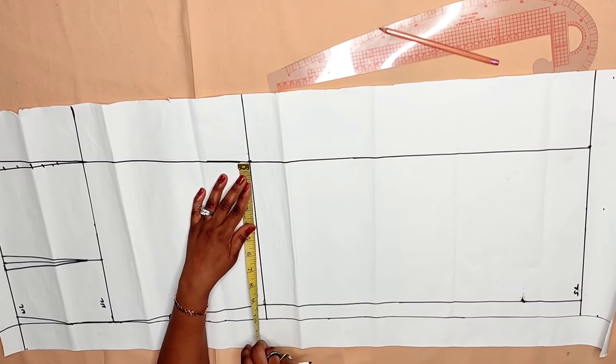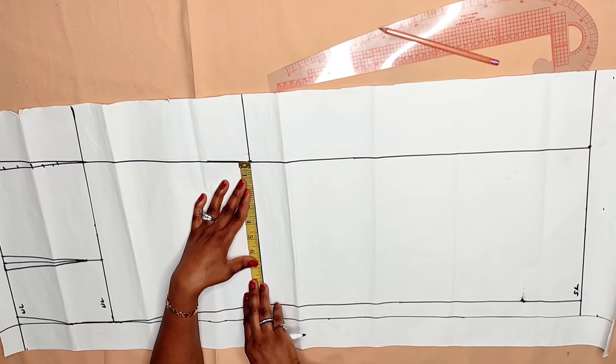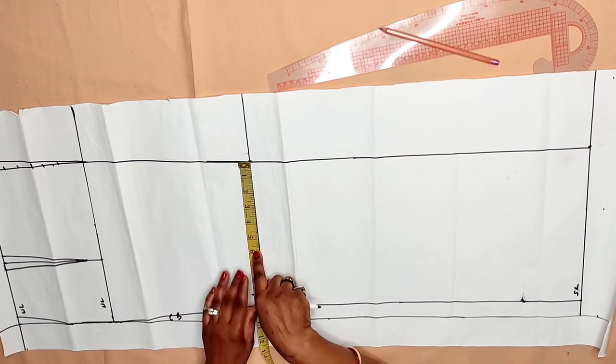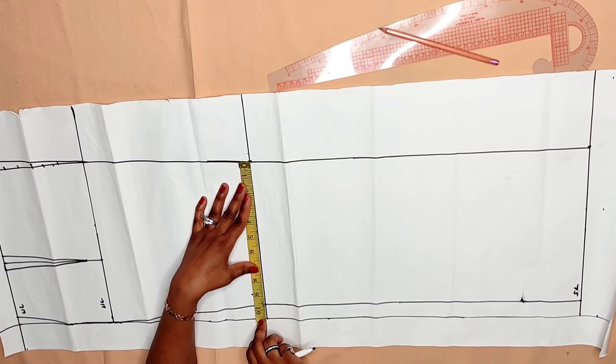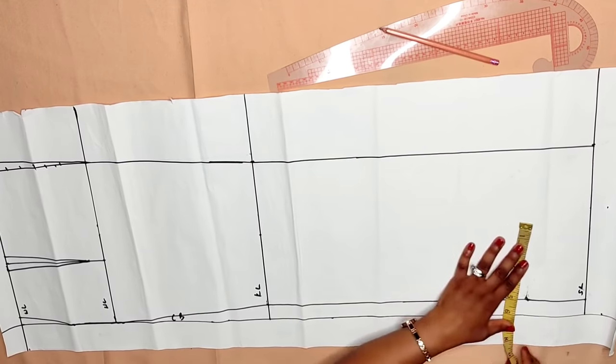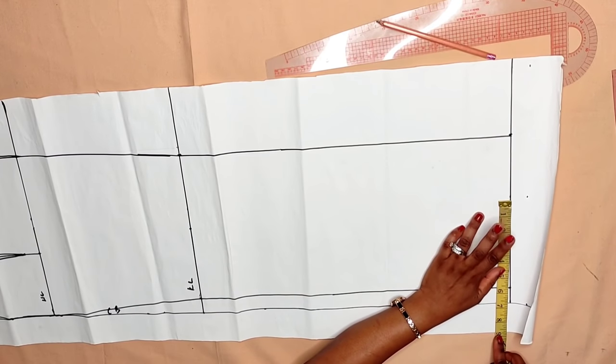The knee point divided by two is 4.75 inches. I'm going to mark this 4.75 all the way to the hemline. The line marked from the knee level to the floor — I'm going to slash it open and cut it to the side, but not cut all the way through. That completes the front.